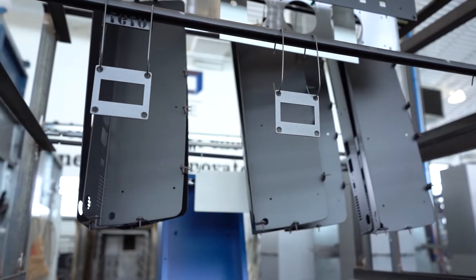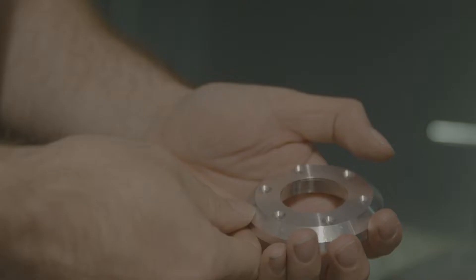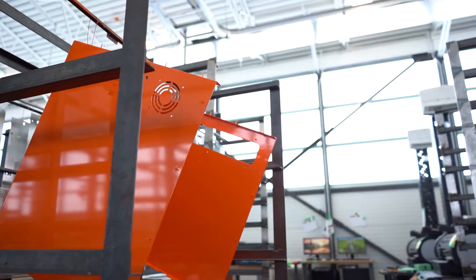At ProtoCase, we manufacture custom electronics enclosures, sheet metal parts, and CNC machined parts for over 20,000 scientists, engineers, and innovators around the world. Our turnaround time is fast — two to three days — but we do offer a longer lead time of two to three weeks if you're looking for the most economical pricing. We never have a minimum order requirement, and if you need just one bracket, one single enclosure, or whatever part you need, we'll manufacture just one. And if your organization requires traceability or any type of certification such as ITAR or AS9100, we've got you covered — just be sure to mention this at the beginning of your quoting phase.